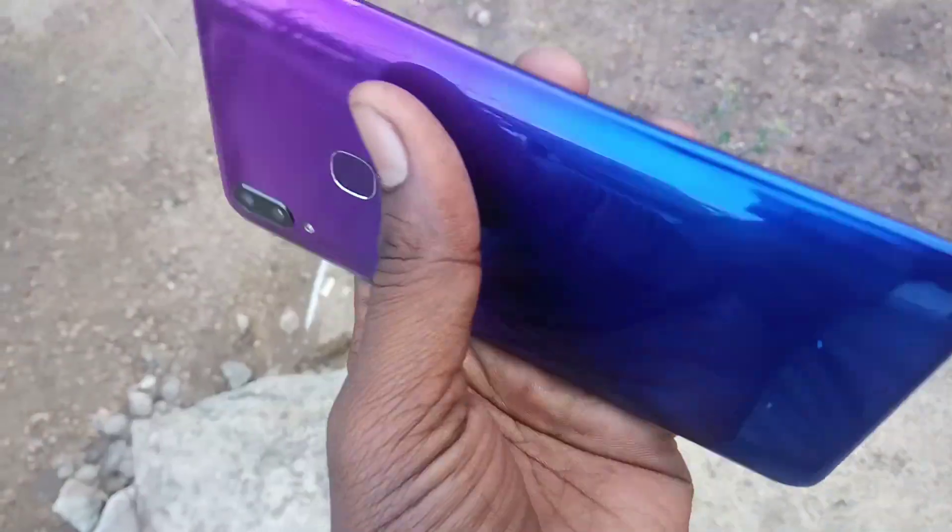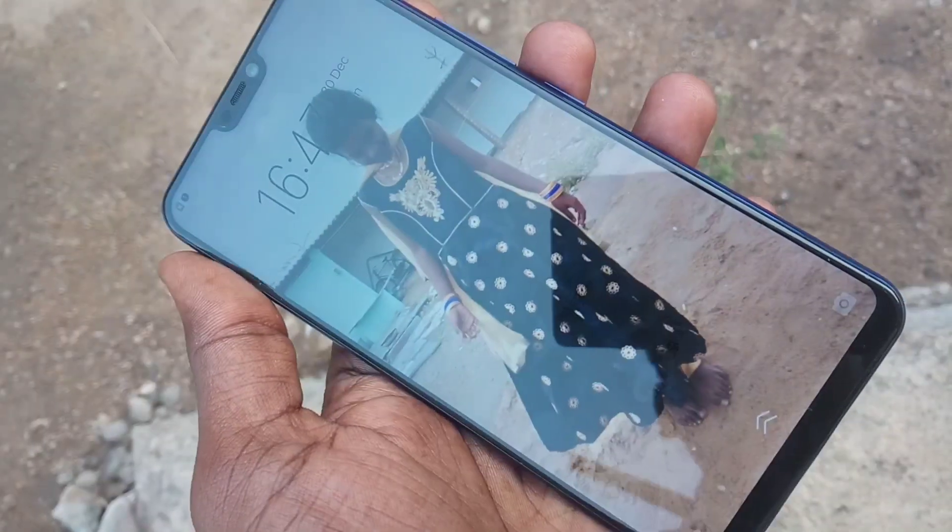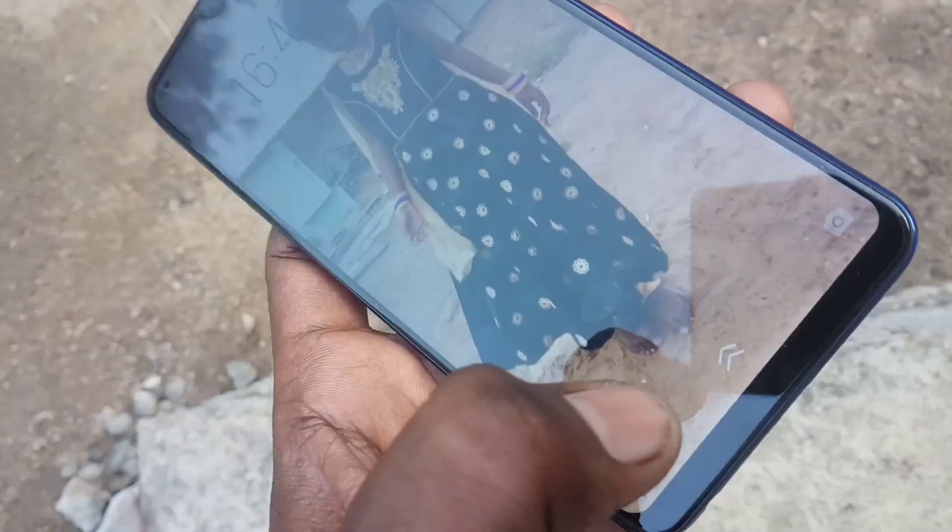Hello friends, welcome back to my channel Feministech. This is the Vivo V9 Pro smartphone. In this video, we will learn how you can set a pattern lock in the Vivo V9 Pro smartphone.